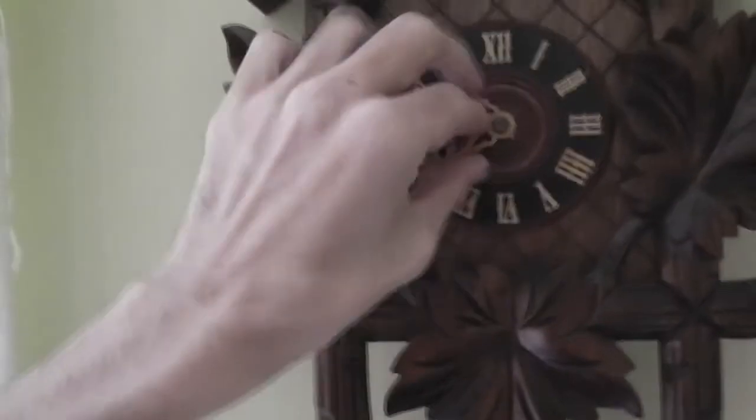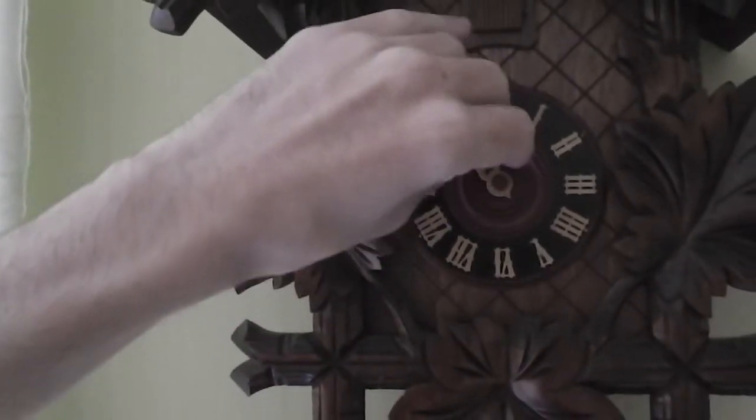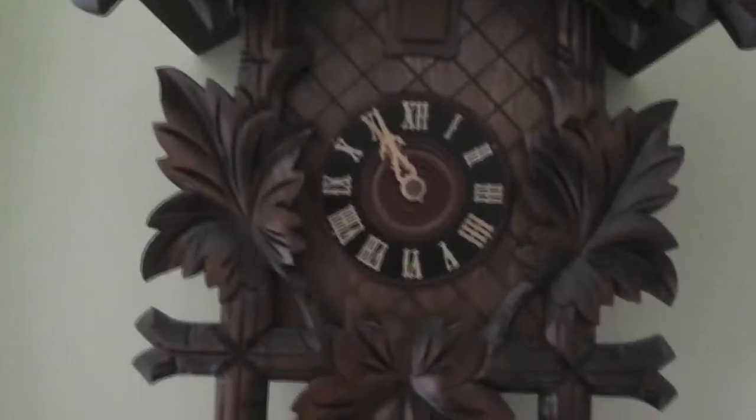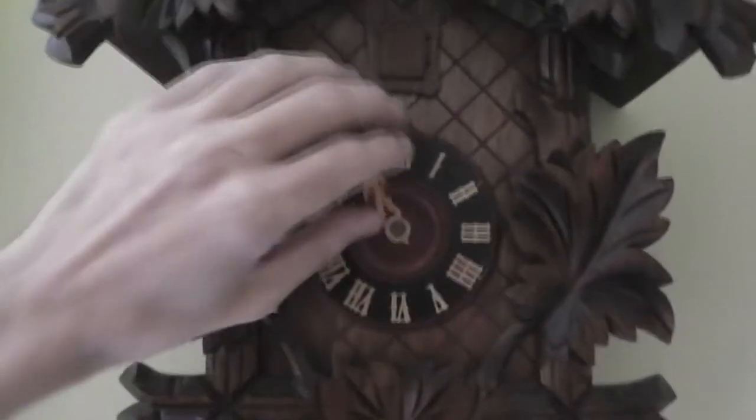Beautiful clock. Absolutely prize-worthy design. I love it, I really do. And I hope you guys do as well.